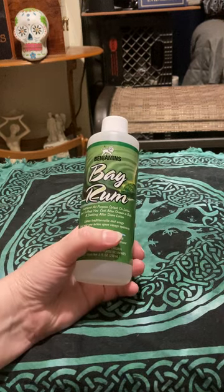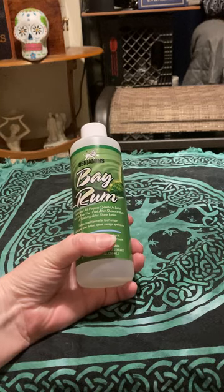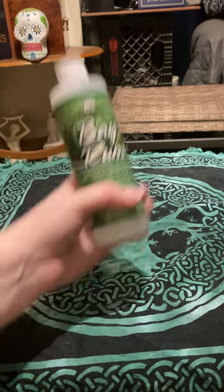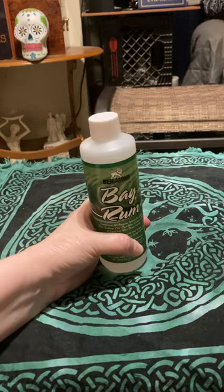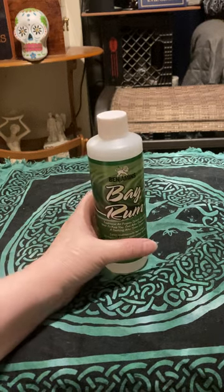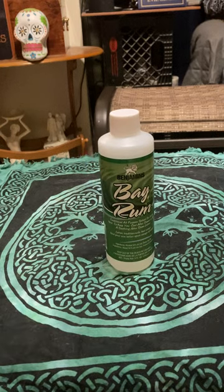Do not spray this around your candles or any lit fire, because it is flammable. Do not drink this. The bay rum alcohol was not meant to be drunk.